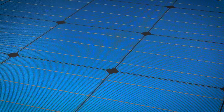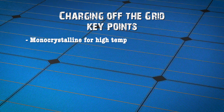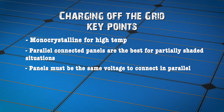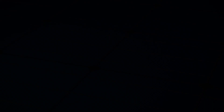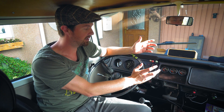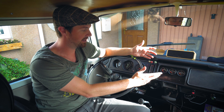For charging off the grid: monocrystalline panels are great for high-temperature environments; parallel-connected panels are best for van life and partially shaded situations, but panels must be the same voltage to connect in parallel. MPPT charge controllers are beneficial when more than 150 watts of solar panels are being used, and being able to monitor your solar harvest isn't essential but it sure is fun. You've probably seen one of these before — a 12-volt voltmeter to allow you to see the state of charge of your 12-volt system, typical in van life and RVs, particularly with traditional lead acid batteries.